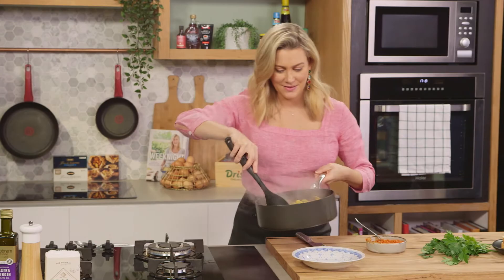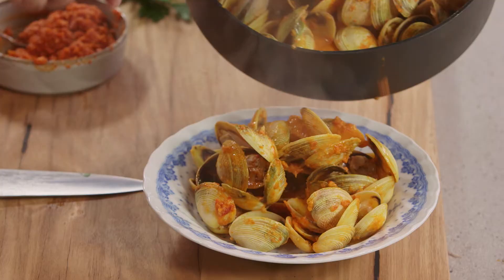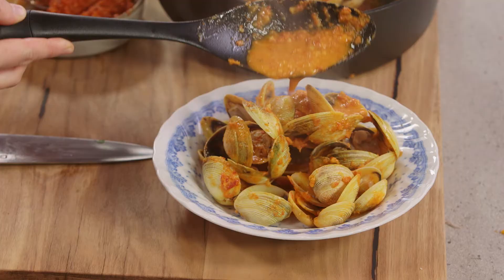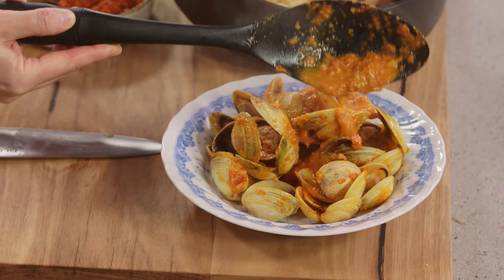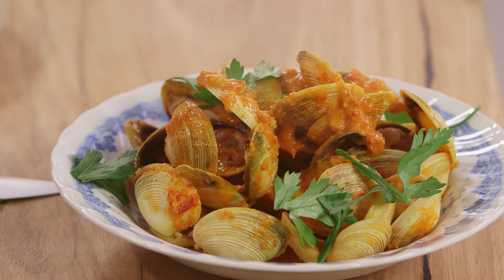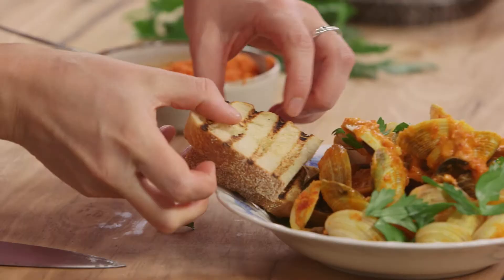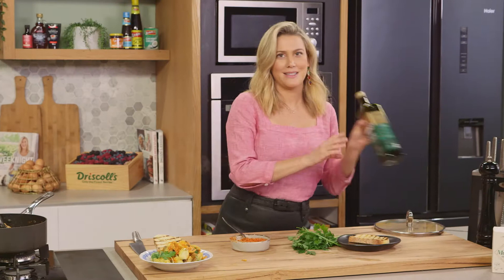So to plate up, just going to pop a little vongole into a bowl — this would be enough for two people as an entree. Seal that delicious sauce there, just grab that and pour it over. If you like a little parsley, just tear that and pop it over the top. You have to serve this with some grilled bread — I'm just going to cut that in half and pop that on the side. And to tie the whole thing together, some olive oil, a little drizzle.